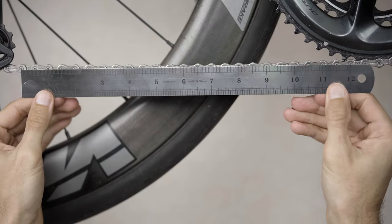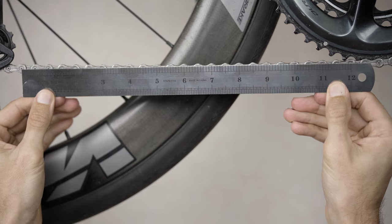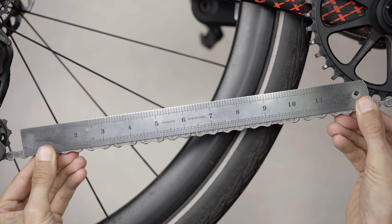Unless we take more links at once. Historically, a 12-inch standard ruler has been found as the most appropriate size. It grabs a fair bunch of links yet still squeezes between the cassette and the chain ring. Sometimes the ruler method of measurement is also referred to as the 12-inch method.